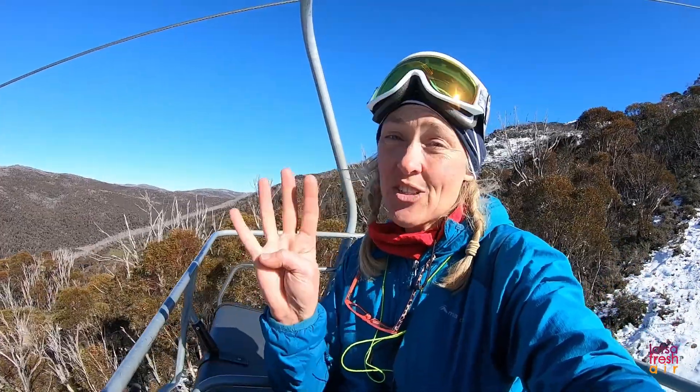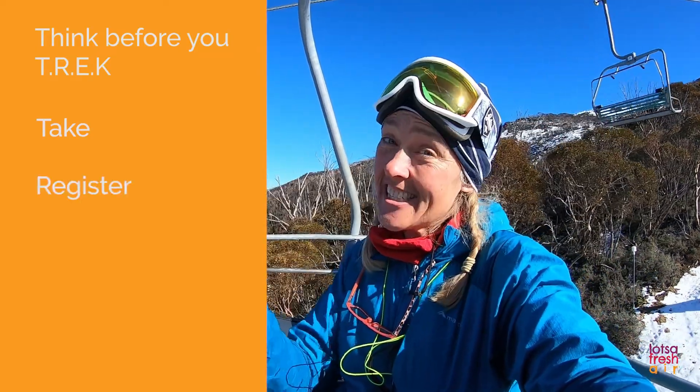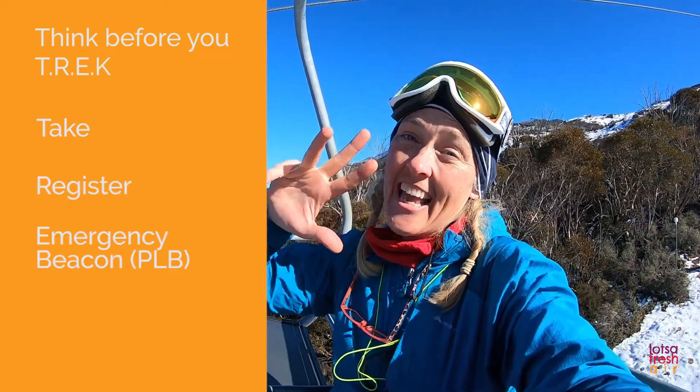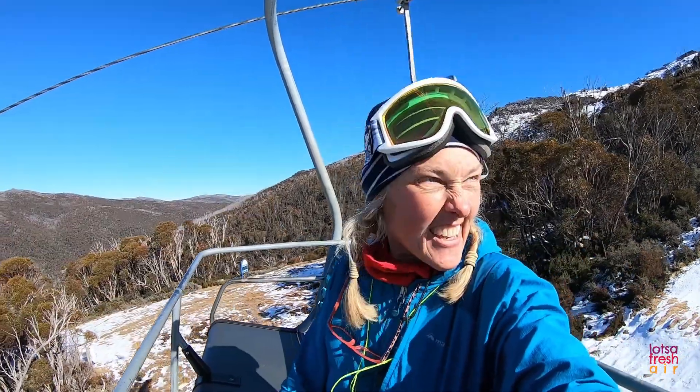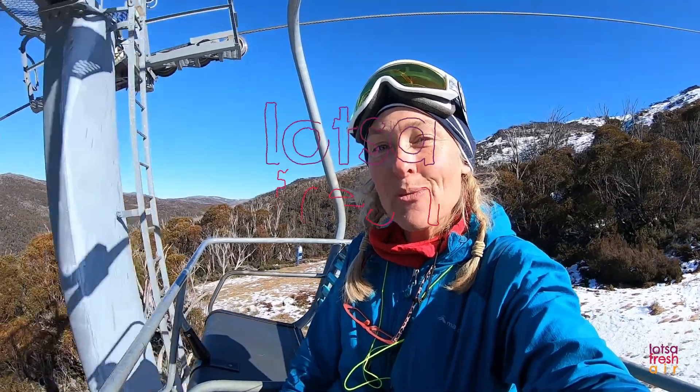Make sure you're well prepared and you've got everything you need. The T-R-E-K of TREK totally stands here: T — take what you need; R — register your intentions; E — emergency beacon; K — know your route and stick to it. Well, I think I'm going to head on down and see if I can get myself a nice glass of mulled wine.